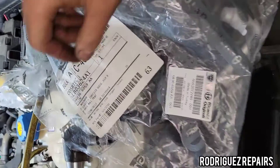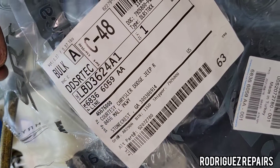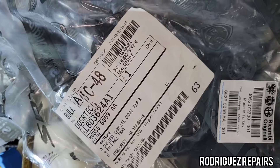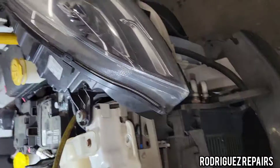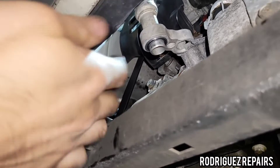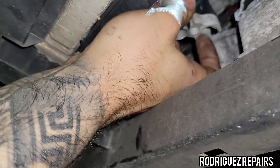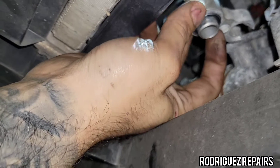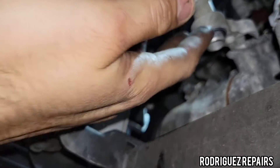Here is the part number for the line in case you need it directly from the factory. The line comes with an O-ring and its seal on the other side. Since I have to remove this — and the other line also connects here — I'm going to go ahead and replace this seal as well with a new one.